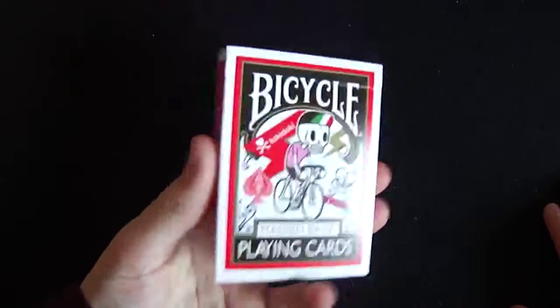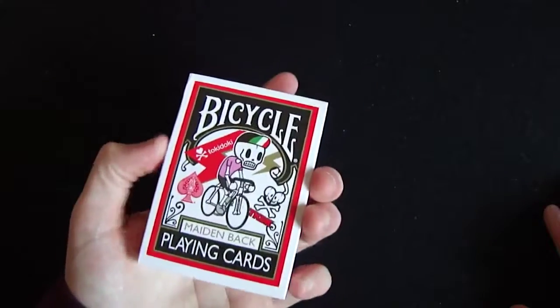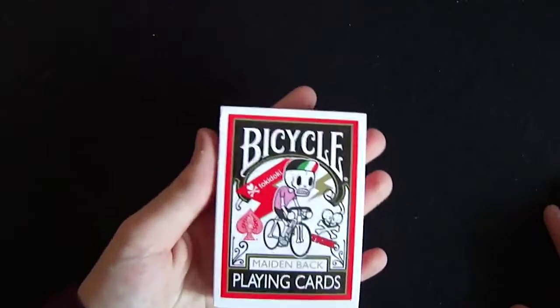The Bicycle Maiden Back is a very nice deck of cards, so we're going to get straight into it. I do like this deck, and if you're interested in buying it, the link is in the description below — you can pick it up at Bicycle Playing Card Supplies.